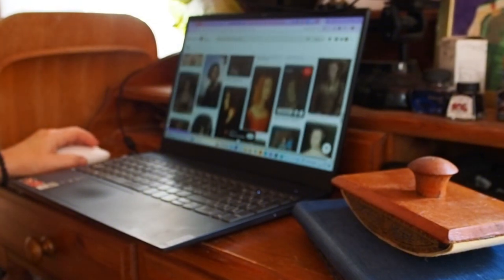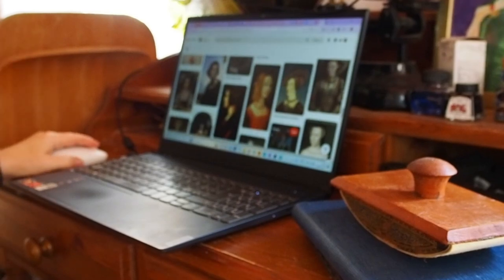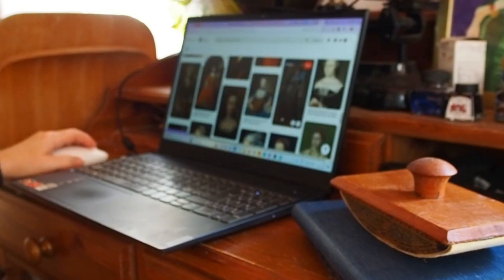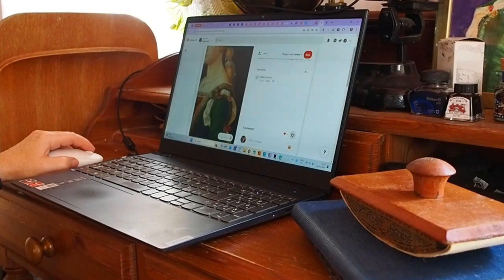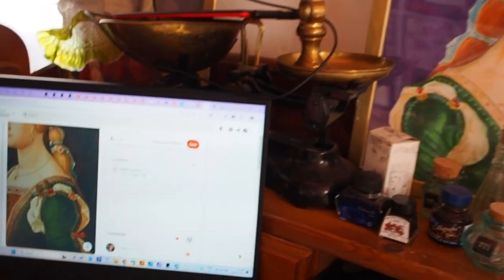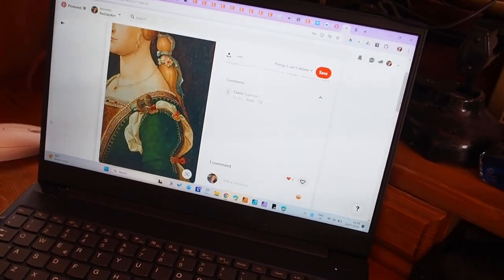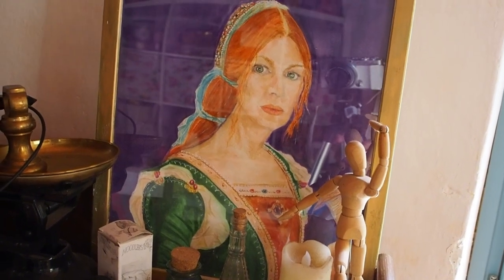I've recently been trying to find a reference picture to help me paint a portrait of my daughter. I've done portraits of my other daughter, myself, and my son, and I want to complete our family. The reference I used was for the outfit — I wanted a green outfit — and there's my portrait, done in watercolor. I was quite pleased with the result.